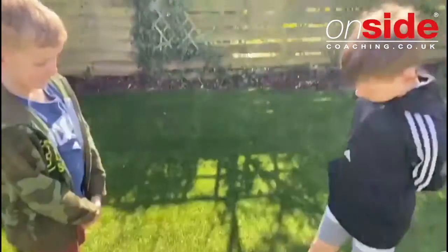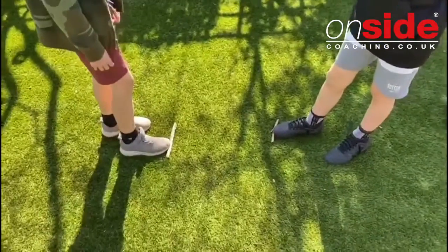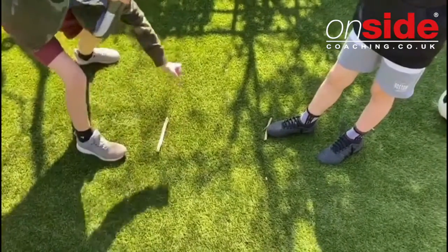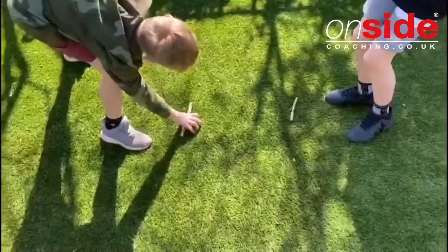Next, a really quick, really simple game — we're going to call this 'Pick Up Sticks,' some people call it 'Reactions.' Finn and Max are playing again. You need something — we're using a stick, but it could be a ball, a cone, or anything. It's usually safer to have two things rather than just one.